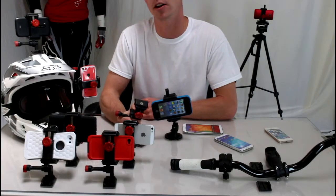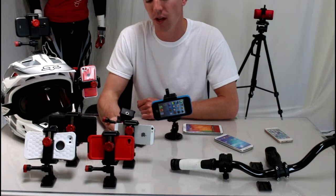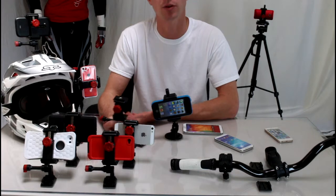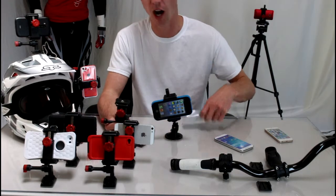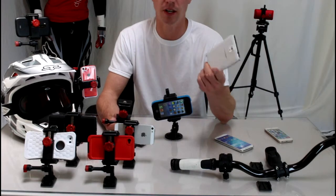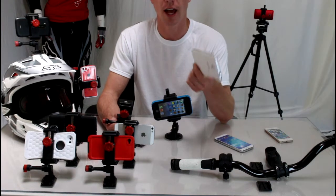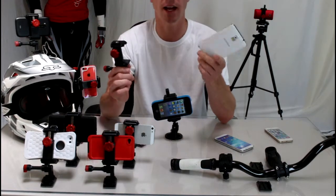Hey guys, wanted to talk to you today about an alternative to those lighter socket phone mounts for your vehicles. The lighter socket mounts work okay, but you're losing your cigarette lighter. Anytime I'm using my phone in the car, I'm either Bluetooth streaming music to my stereo or using GPS navigation, both of which drain the battery. So I always want to have my phone charging, and I can't charge it if my mount is plugged into my cigarette lighter.